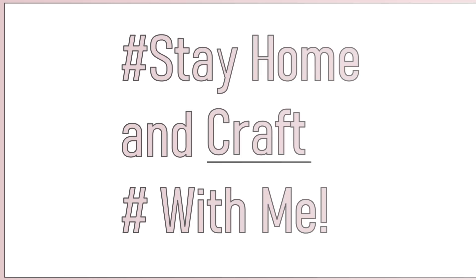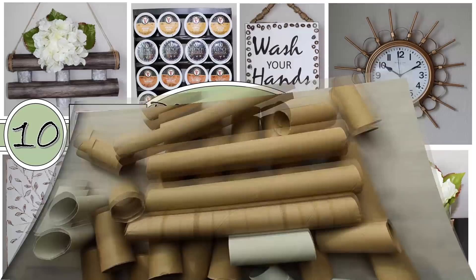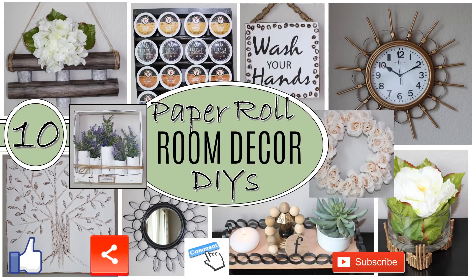Hi everybody and welcome to Fab Tax. I'm Rosemary and today I have another stay-at-home and craft with me video, this time featuring paper rolls — toilet paper rolls, paper towel rolls, even wrapping paper rolls — to create some awesome room decor including clocks, wall hangings, and even coffee pot holders. There's a lot to cover so let's go ahead and get started.